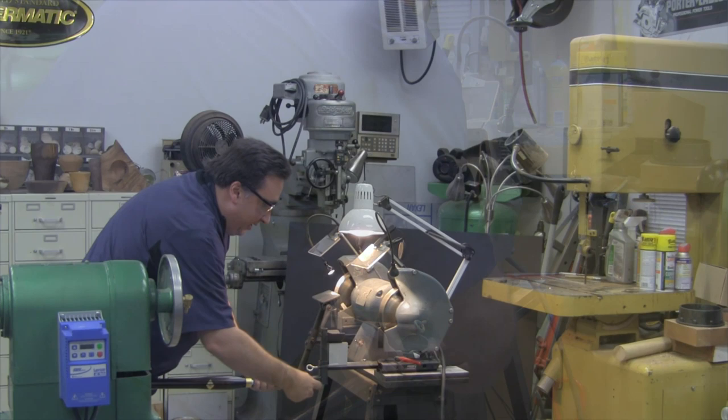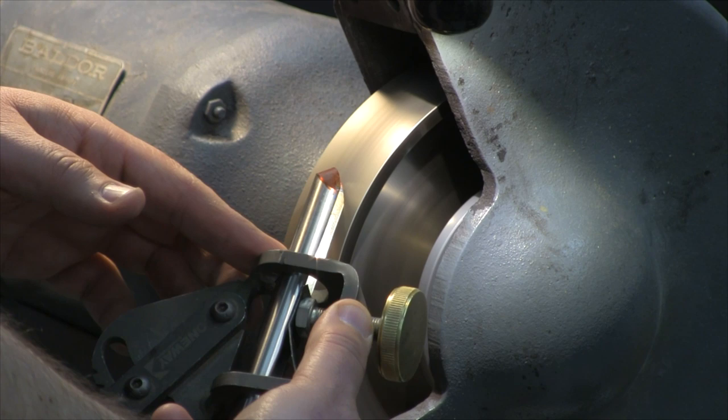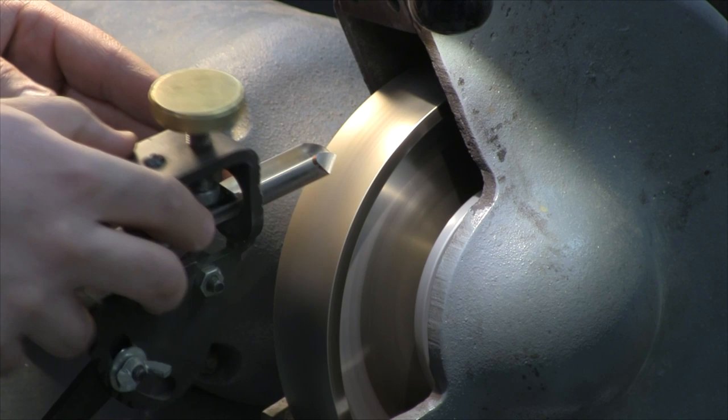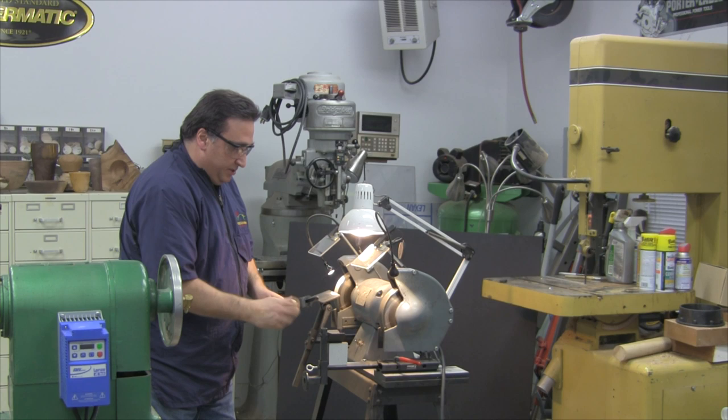So we'll set my depth here on the Wolverine grinding jig into the depth adjustment provided on the Geiger solution. Turn on my grinder. First I'll grind the right side, come around to the left wing, and that's it — we are done. Single facet, took all of a few seconds because the setup is right.